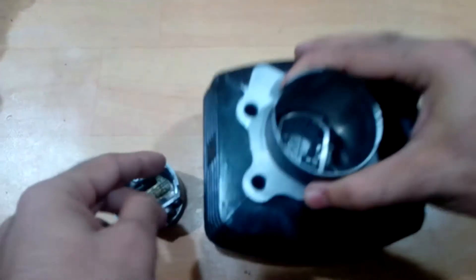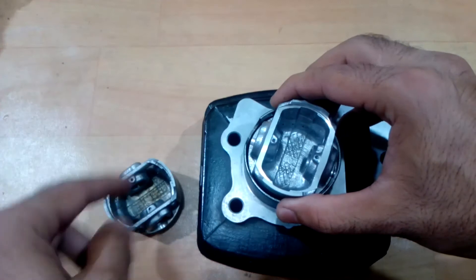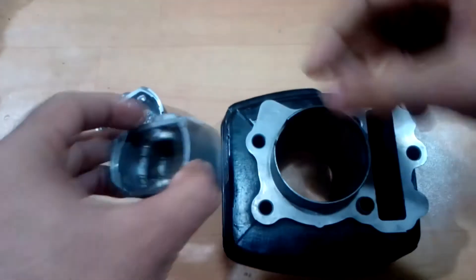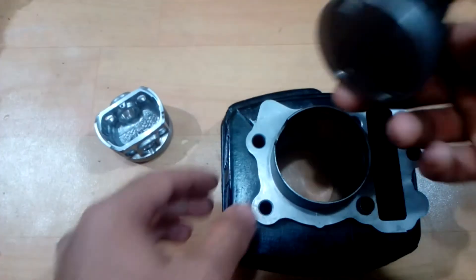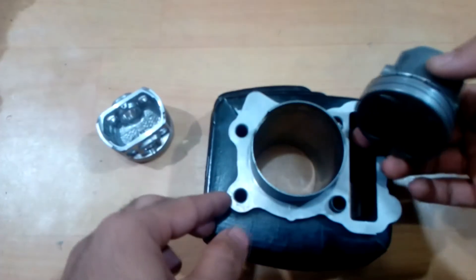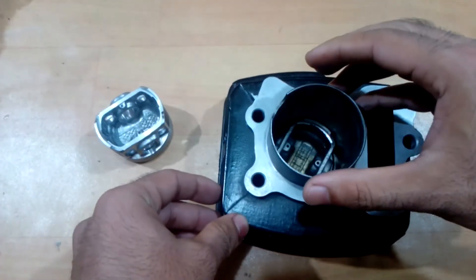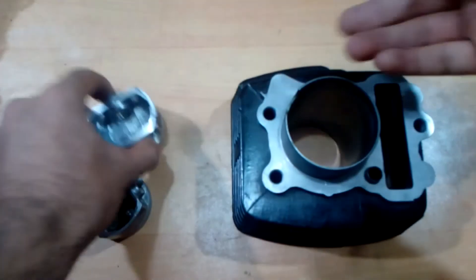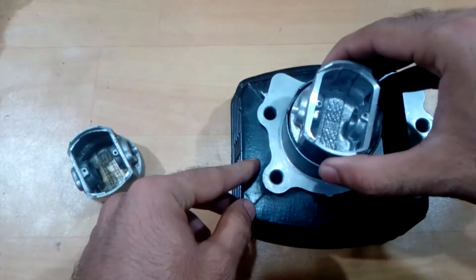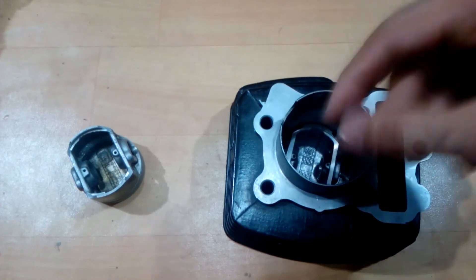All you need to do is drop this piston from here. As you can see, when the piston drops inside it's going a little slow — it's not a free fall, there is some resistance from air escaping from the side. I'll drop the other one so you can make the difference. When you drop a small piston which does not fit and should not be used inside your engine block, you will see something like this — a complete free fall. This piston should not be used when you overhaul your bike, but the other one can be used.